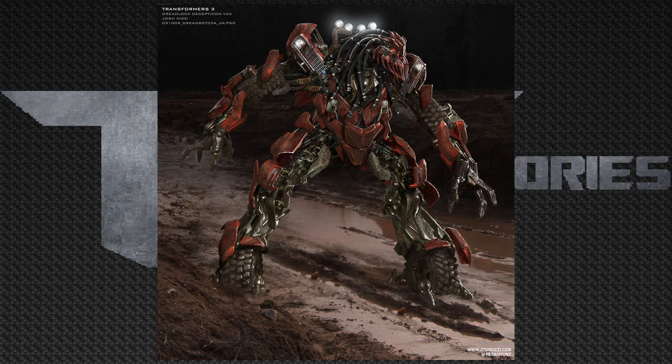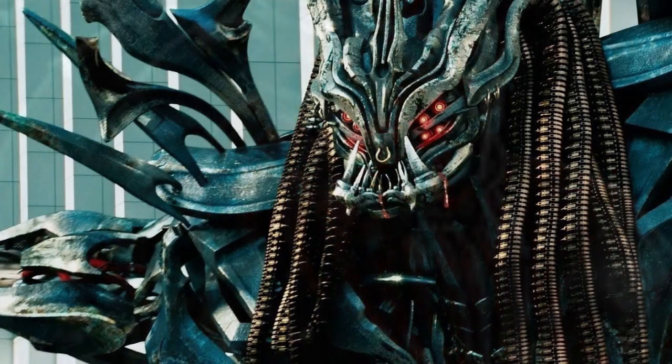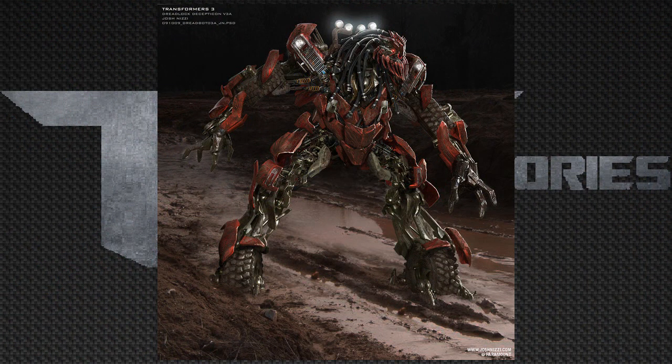I can also conclude that Dead End here has like a metal nose ring, and that detail is also carried on to Crankcase. So let's go point out some things about him.